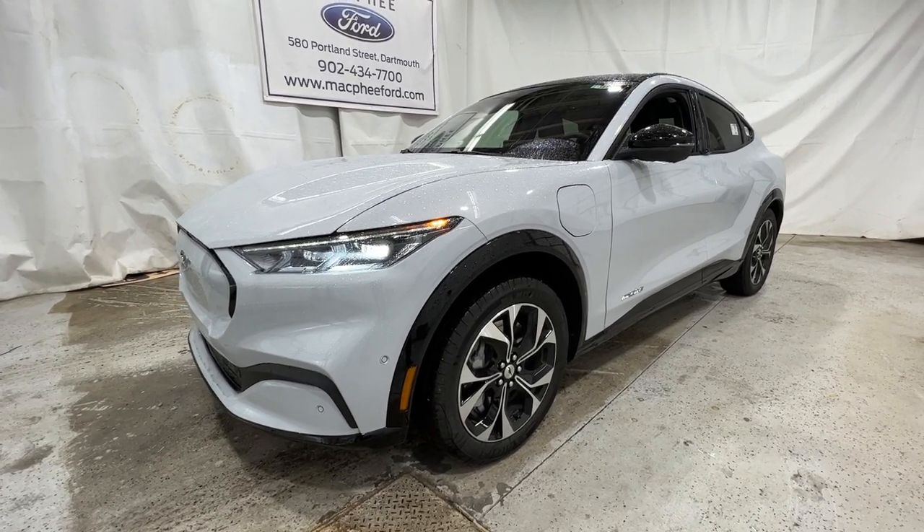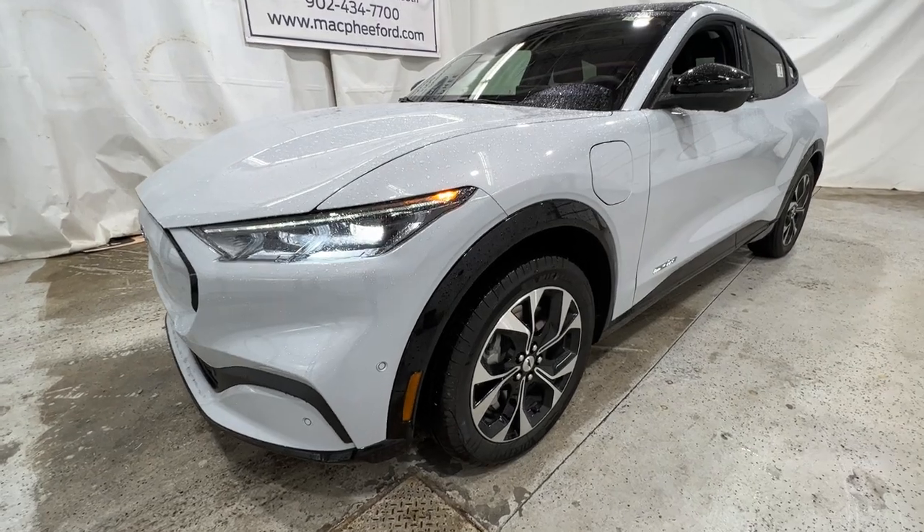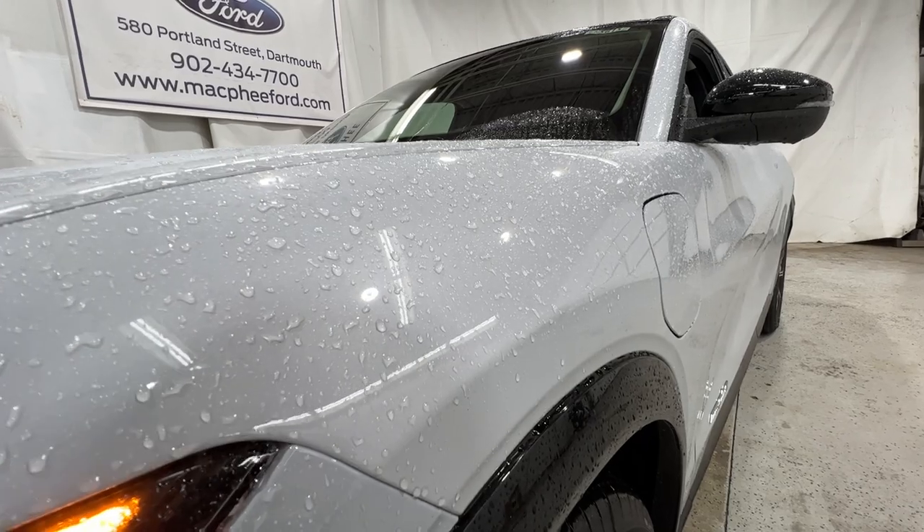Welcome back to McPhee Ford. Today we'll be looking at this brand new 2022 Ford Mustang Mach-E. This particular Mach-E is a premium model, finished in space white metallic.